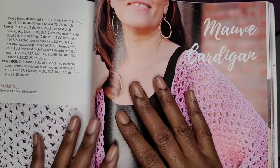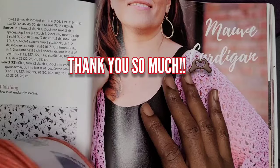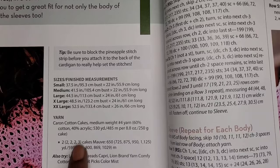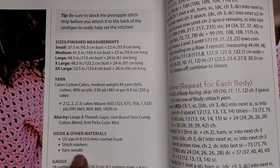Hello everyone and welcome back to my channel and welcome to my two subscribers. I'm so grateful for you all. Today we're going to begin working on our crochet for the weekend. We're going to use a five millimeter hook, some stitch markers, and a yarn needle.